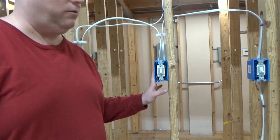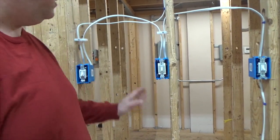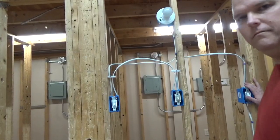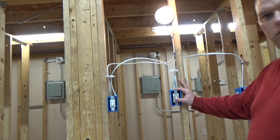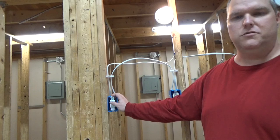Our four-way is now wired in, it's secured into the box, everything is good. Now all we have to do is turn the power on and test it to see if we did it correctly. I'm going to flip the switch — light comes on. I'm going to flip the next switch, our four-way — light goes off. I'm going to flip the three-way — light goes on.